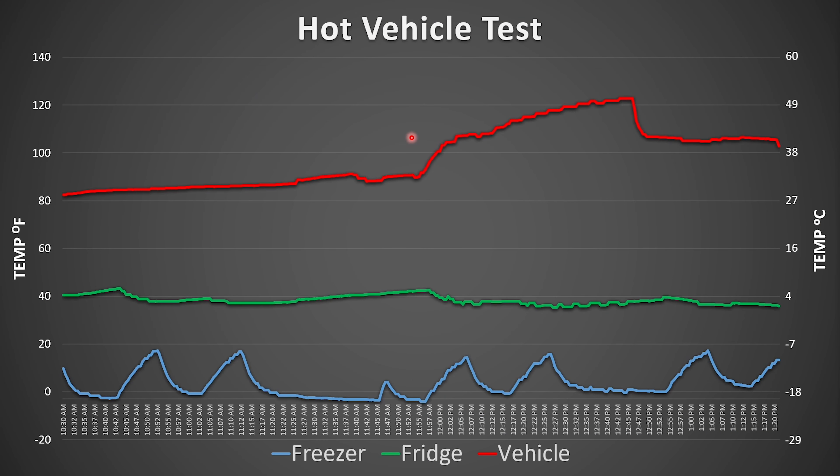This chart shows the temperature from three thermocouples. The red one on top is the temperature inside the vehicle, the green one is inside the fridge, and the blue one is inside the freezer. When we first parked, it was over 80 degrees outside, and the temperature slowly rose, then the sun hit the car and it rose rapidly to over 120 degrees Fahrenheit — over 50 degrees Celsius. The fridge held very steady right around 40 degrees Fahrenheit or four degrees Celsius. The freezer bounced around a bit since there wasn't much material inside, but it was well below freezing the entire time, and everything frozen stayed completely frozen.